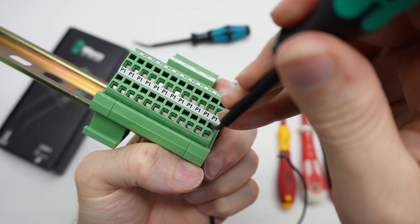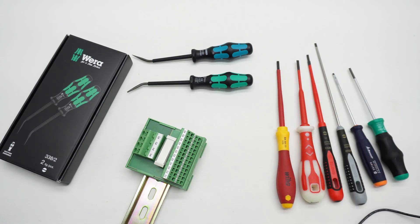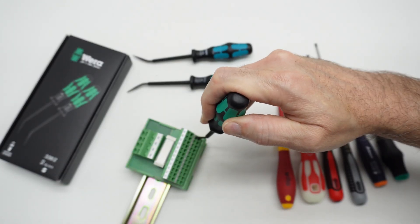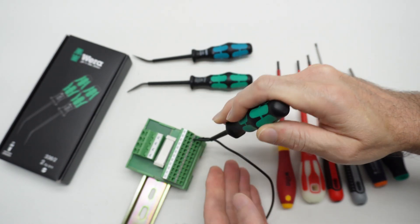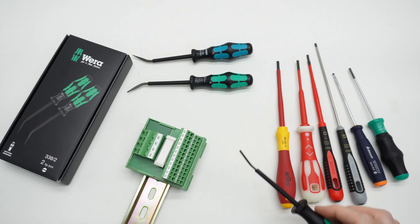It has to be actuated, and that is why these actuation tools exist. Off camera, I have this clamped down so I can demonstrate with my hands free. The spring cage is actuated with the tool, and then the conductor is inserted. Point is: the spring cage has to be actuated.